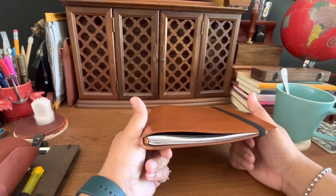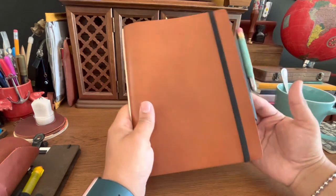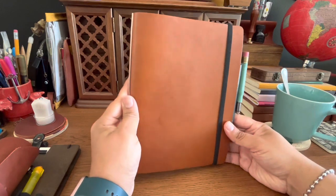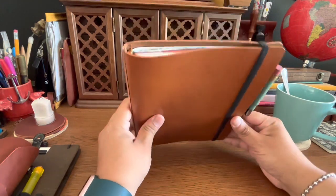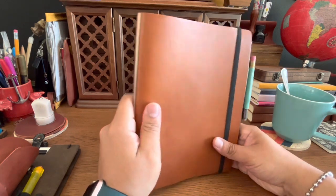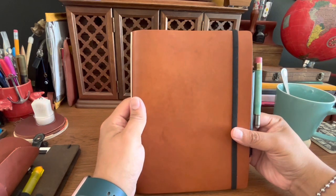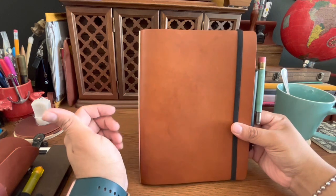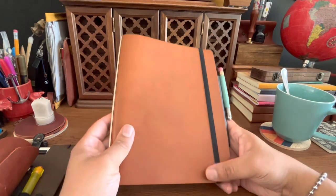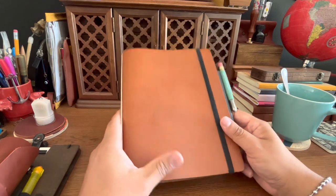For me, the A5 works really well — it's not an awkward shape, and I believe the A5 has the most accessories, like the marker board and drawing pages, which I think only fit the A5. Let me know what you think of the Plotter — is it something you can see yourself using? I firmly believe in the system, so if you have questions or ideas on how to use it, let me know. Thank you for watching!